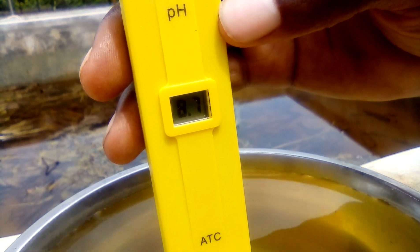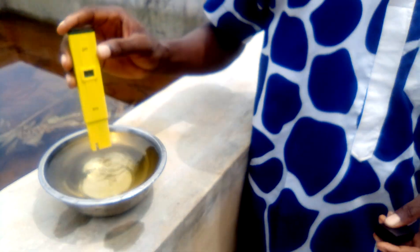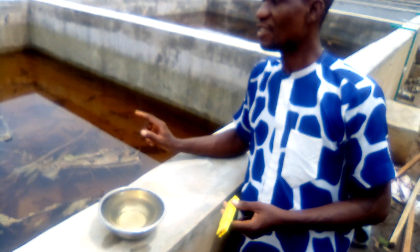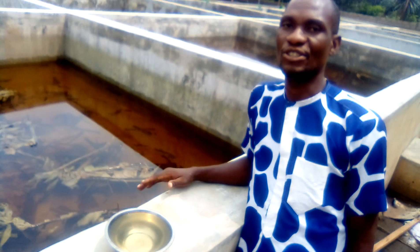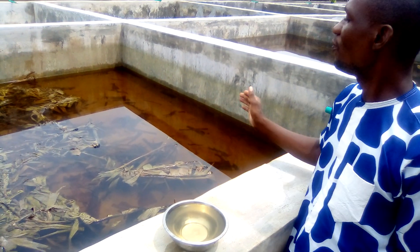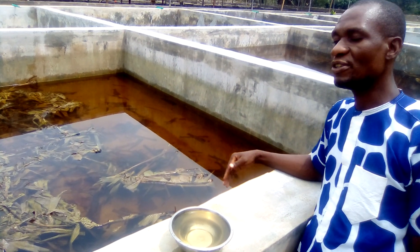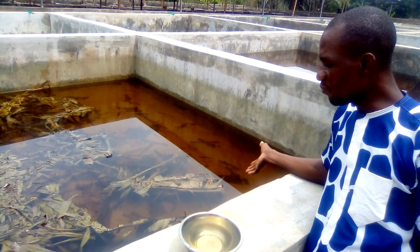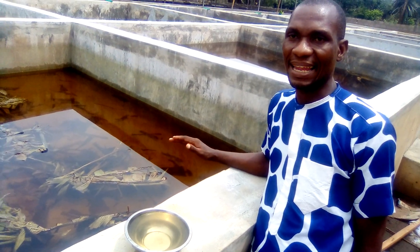When it gets to a standstill, what you have is 8.7. That is exactly what you will have. So what this is showing is that the pH level of this pond is alkaline. And alkaline is not good for fish farming. If you introduce your fish into this pond right now, the fish will have very serious problems. So this water will be removed completely because the pond does not require alkaline water.